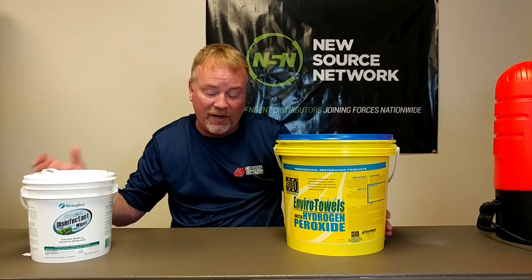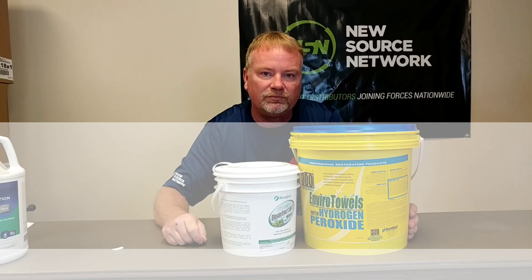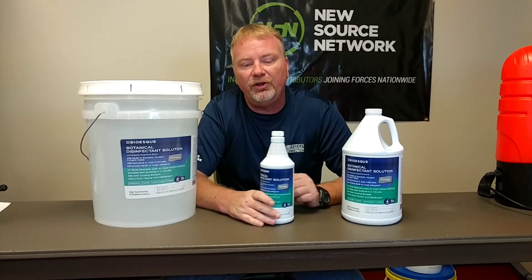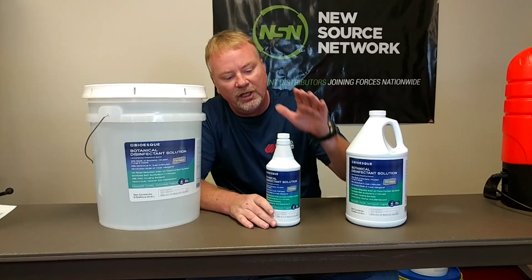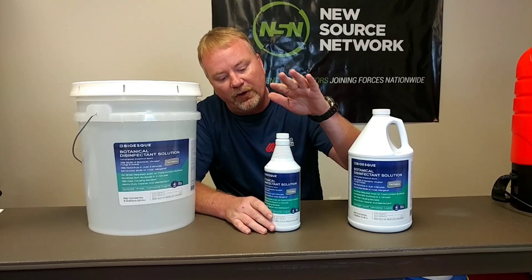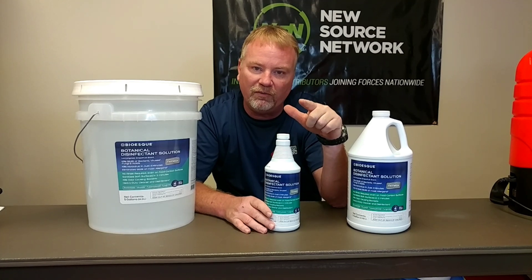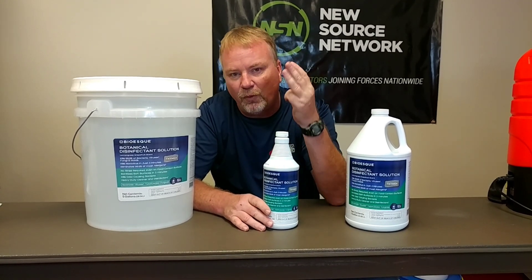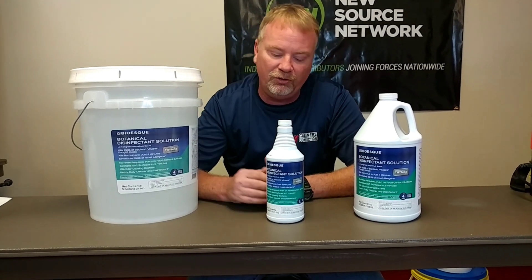Now that I've told you about how to clean and given you the wipes that we have, let's move on to the next thing. The second thing I want to show you is the actual disinfectant that you should use for spraying for COVID-19. If you clean first — like I showed you — you come back in, spray this disinfectant on the surface, and it stays there for four minutes and you're guaranteed to kill COVID-19. This kills COVID-19 in a four-minute dwell time.